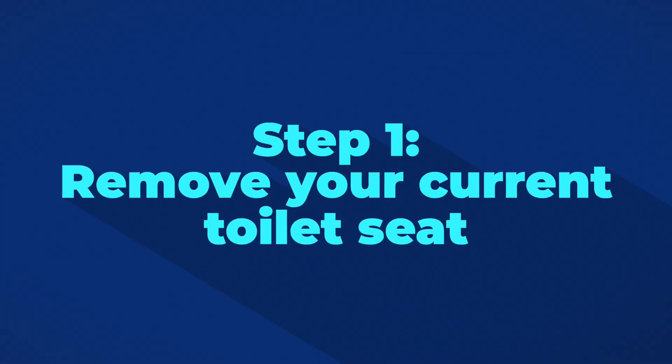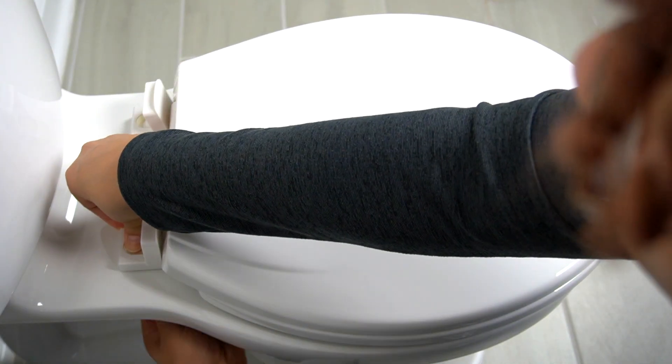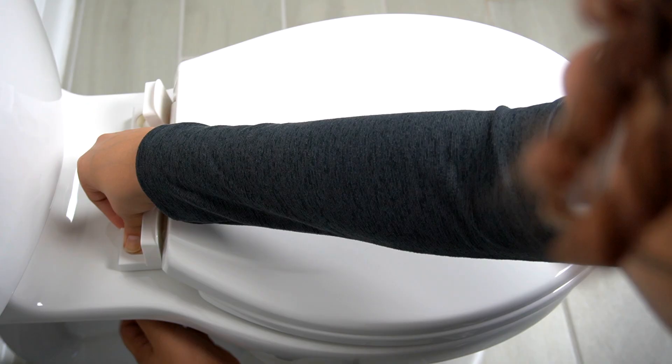The first step is to remove your current toilet seat. Every seat is different, but the general rule is to lift the back handles and remove the screws and wing nuts at the bottom.